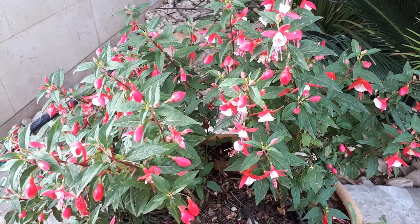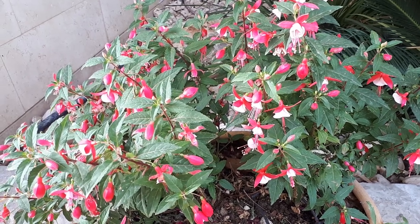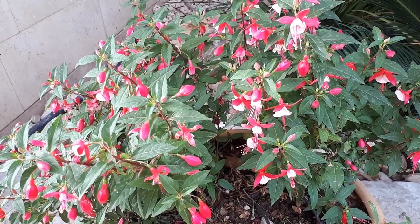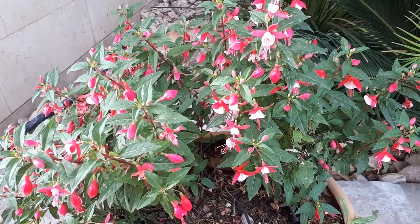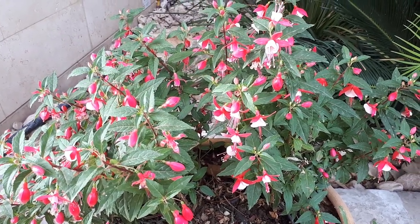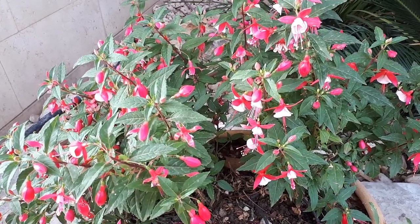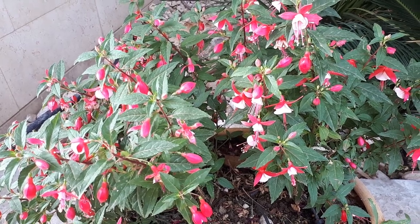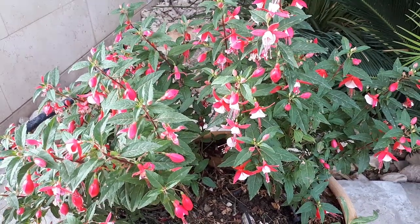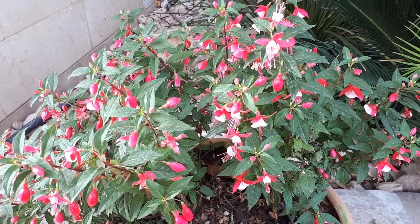Fuchsia hybrida, from agroplants.org, also known simply as the fuchsia plant. This shrub can grow as a perennial evergreen or as an annual plant, grown for its ornamental flowers. Some varieties can be fragrant and attract pollinators.